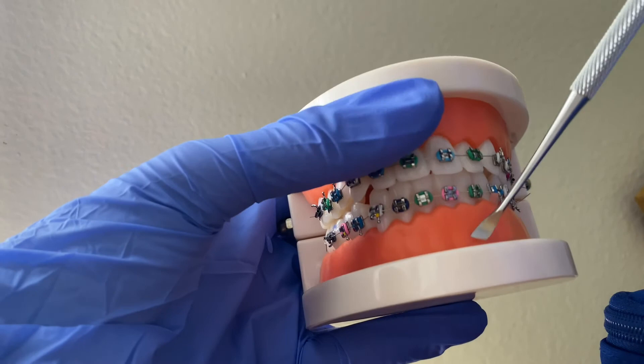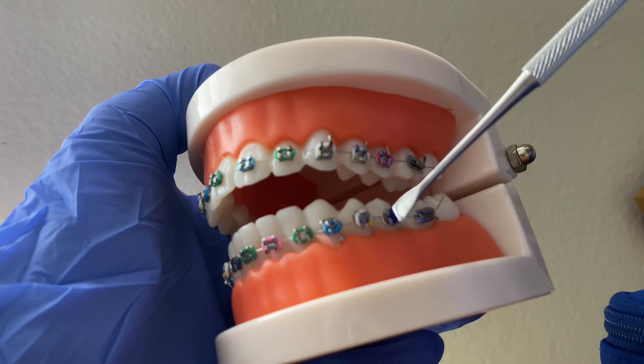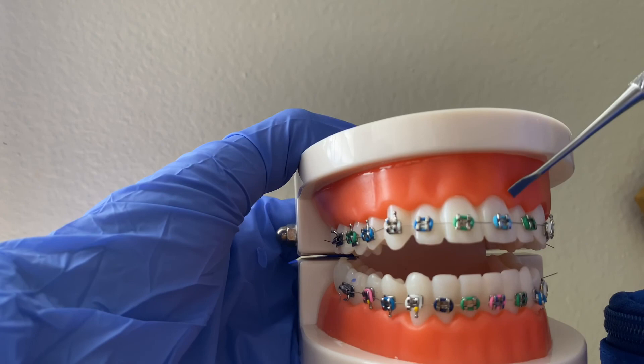That's basically it for the teeth numbering system. I find it a lot easier to just study and study. I just got this model in today so I thought I'd make a video for you guys. In the next video I'll be talking about these little ligatures and why it's not good to change them at home.